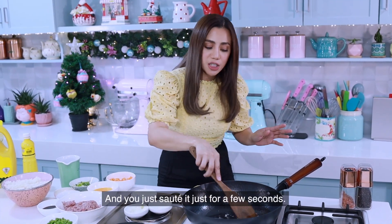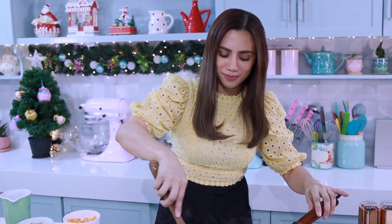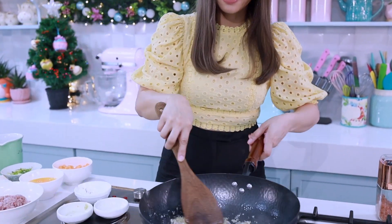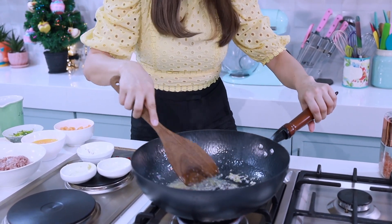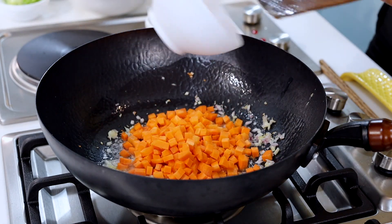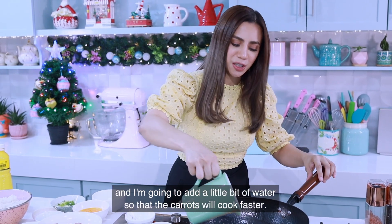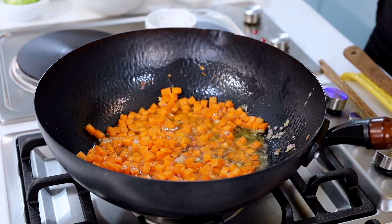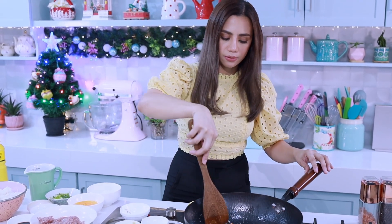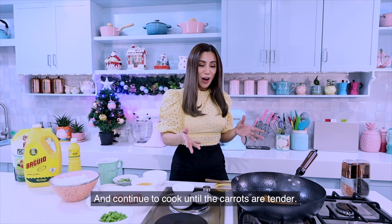Stir it for just a few seconds — it smells so good, it's so aromatic. Now I'm going to add the carrots and a little bit of water so that the carrots will cook faster. Continue to cook until the carrots are tender.